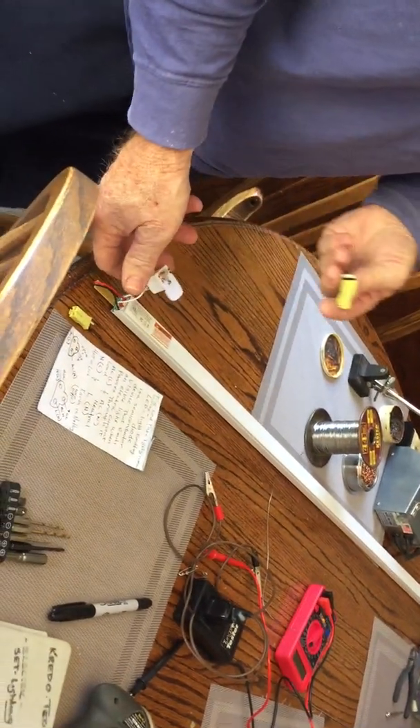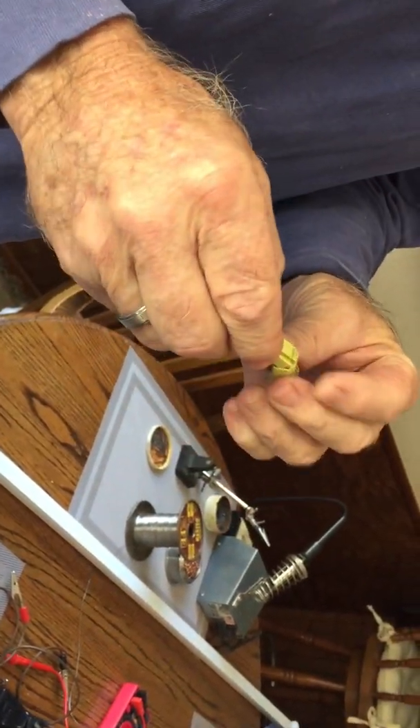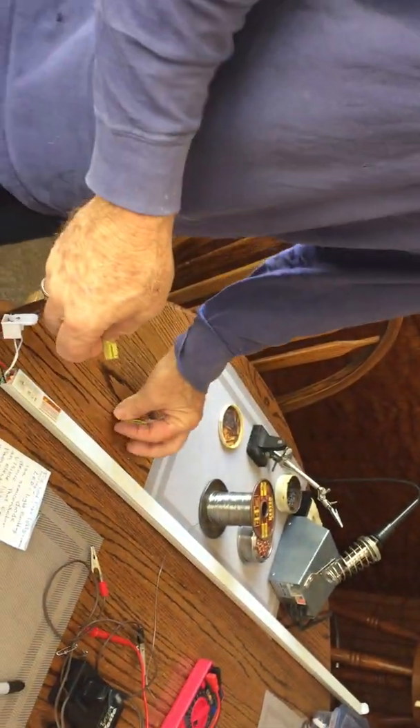I don't have these caps but I do have a lot of these — your standard plug. You can use a plug, you can go direct with this on the AC line. This is standard AC line.